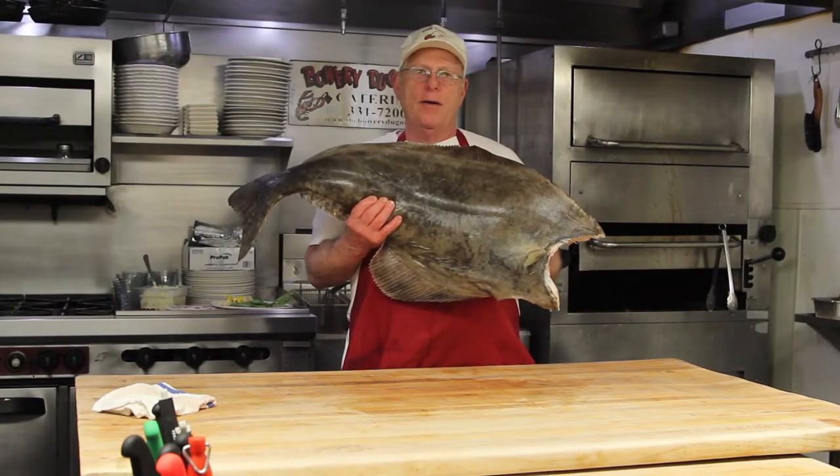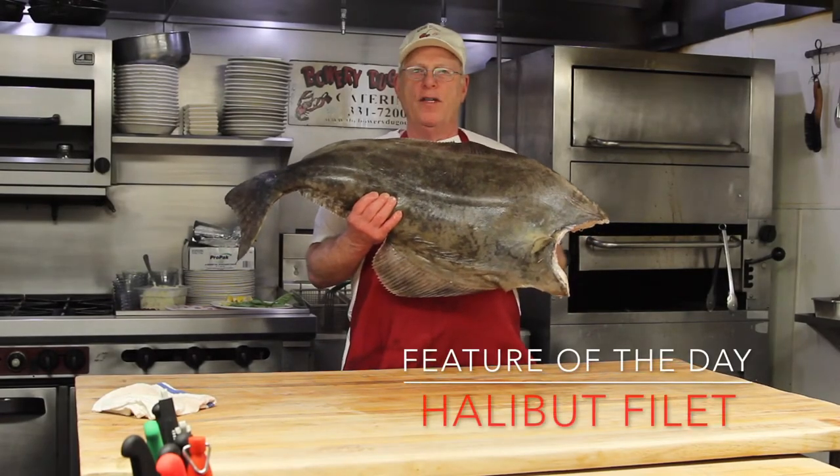Bowery Dugout, feature of the day: Halibut, the most wonderful denizen of the deep.